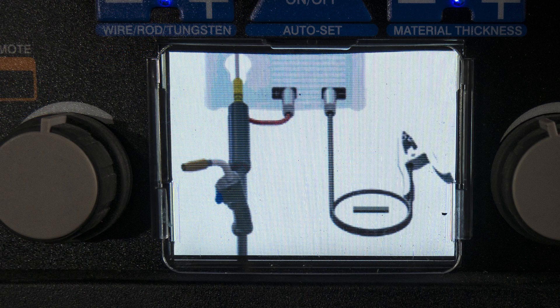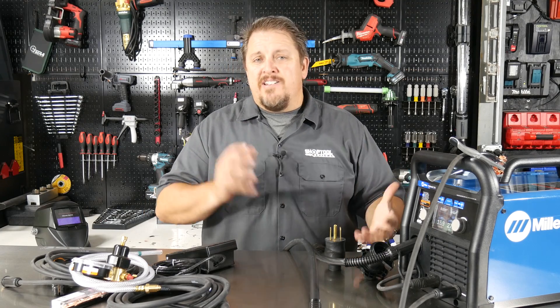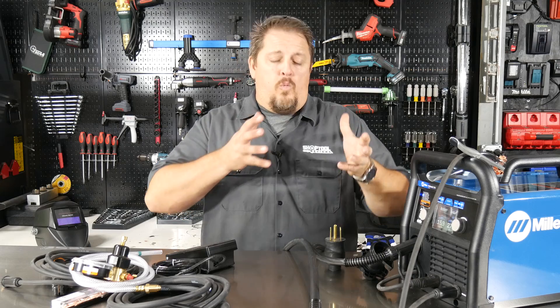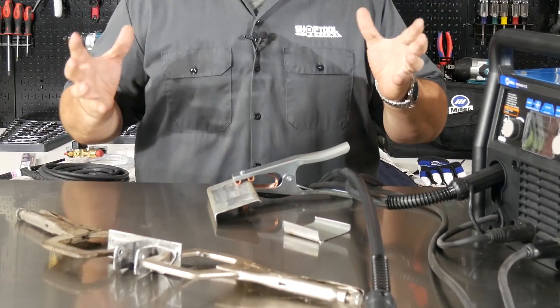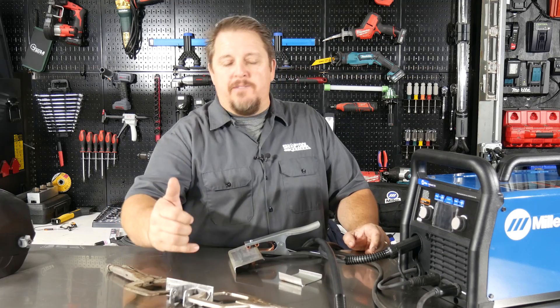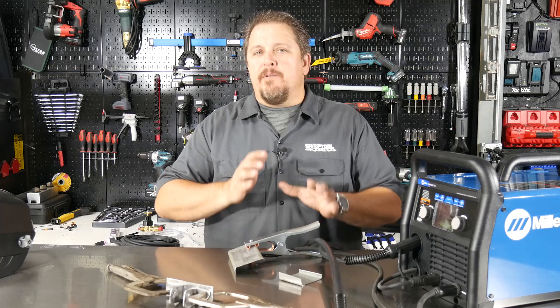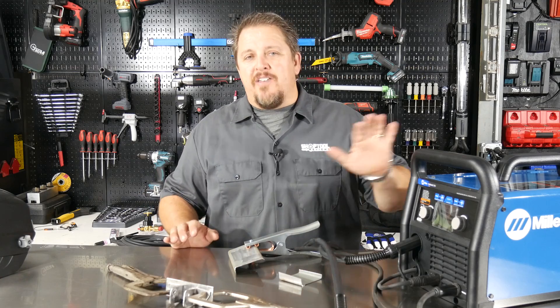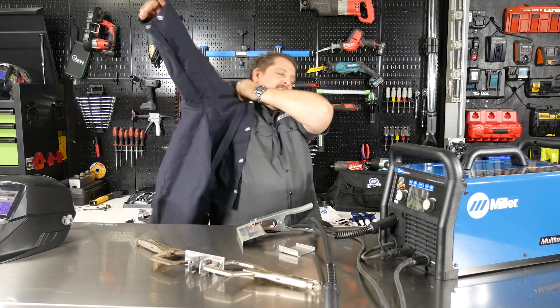Even though the Multimatic is going to walk you through everything right there on the panel, you also have this reference card in the door. I've got a couple of things set up here — I wanted to run through a couple of welds and show how easy it is to change from welding one type of material to another. I've got some 14-gauge metal here, like you'd be doing some body panels, and I've got some 1/8-inch angle to weld up a quick bracket. First things first, get our safety gear on.